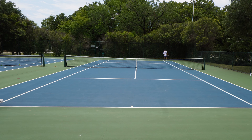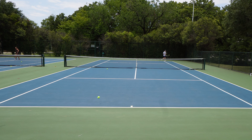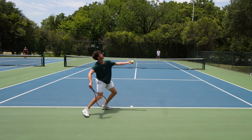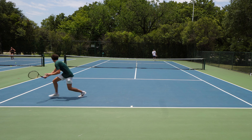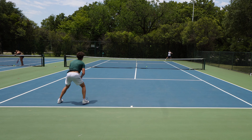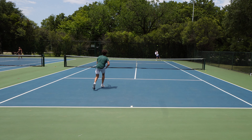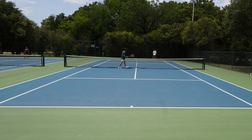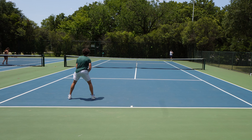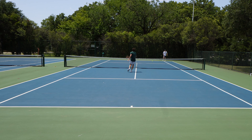Then we played this game to work on my backhand returns. I would serve it to him and hit a backhand. If I got a crosscourt, I got a point. If I just returned it, it was a wash. And then if he won the point, it was his point. We started at 5 — I was going to 10, he was trying to get to 0. We all know the backhand is still a struggle for me, so getting to work on this was super helpful. Matt lives in Dallas, and each time we hit, I feel like I get a lot better.